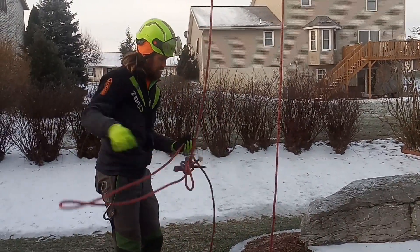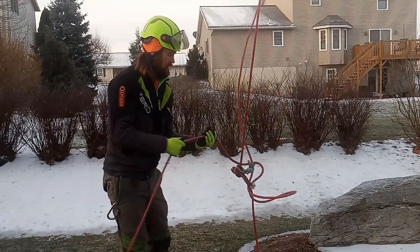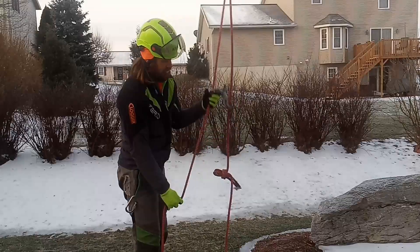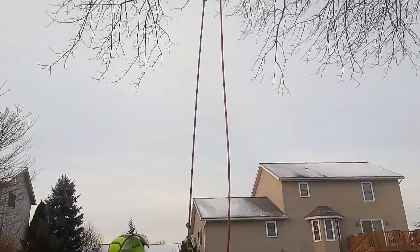Feed all this line through. I'm going to pull this up until it hits the top and then I'm going to create my stopper knots.